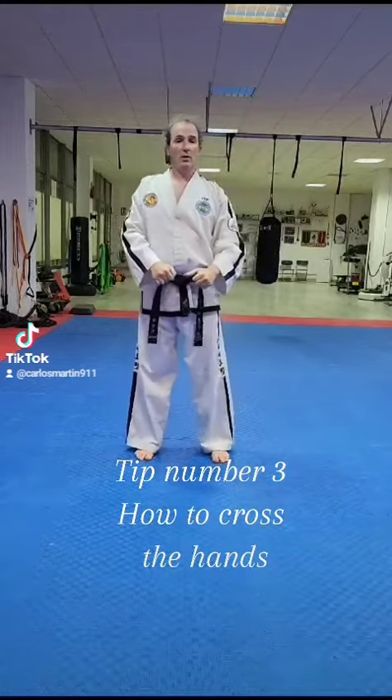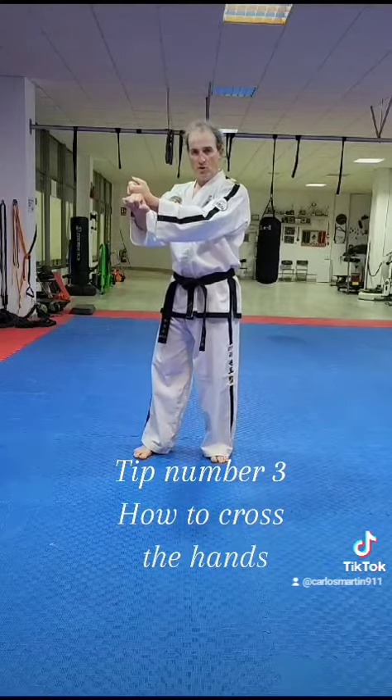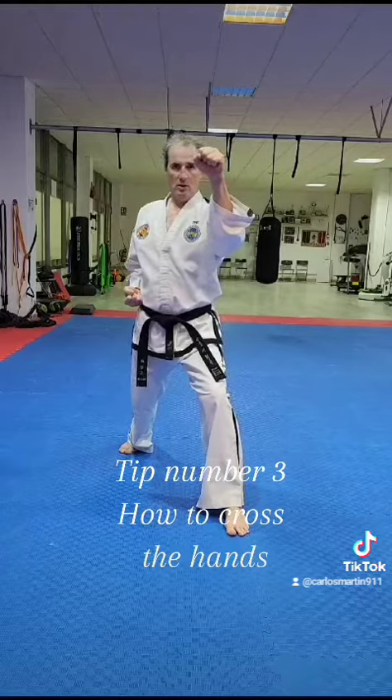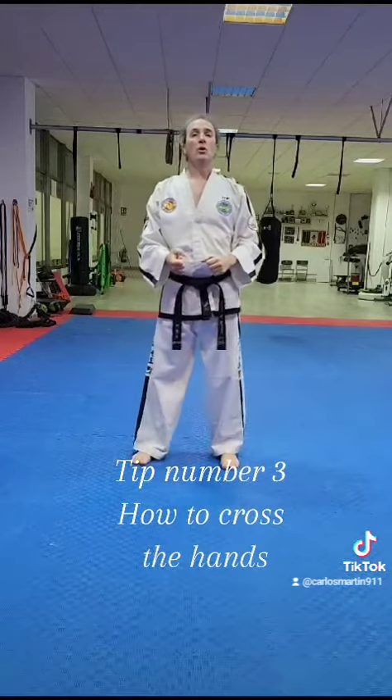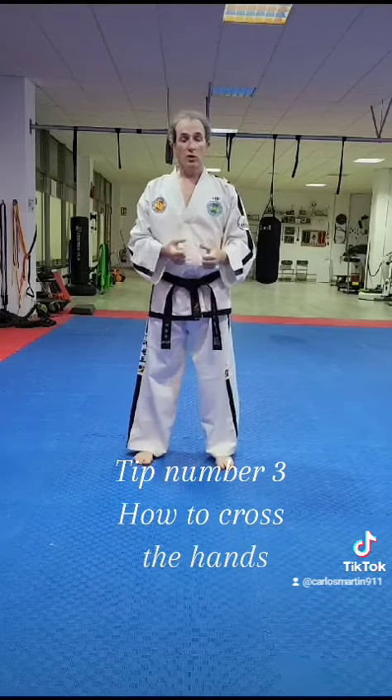For example, in dosan, you cross on top and block. So you must follow this rule and try to use it during the class.